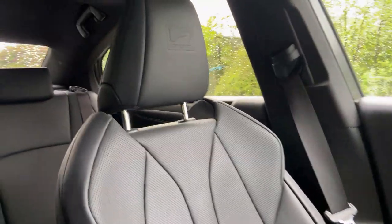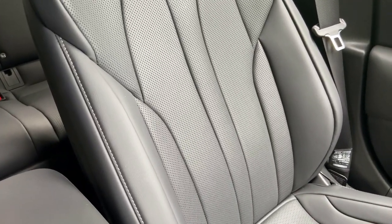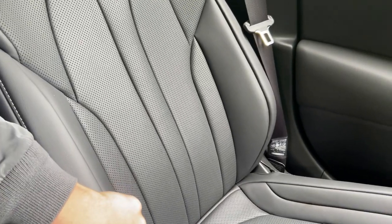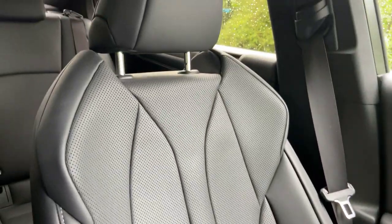We've also got F Sport seats featuring the F Sport logo in the headrest — these come in black with F aluminium trim stampings, which Lexus call the black F Sport trim. You can also get white and flare red seat options on the F Sport.